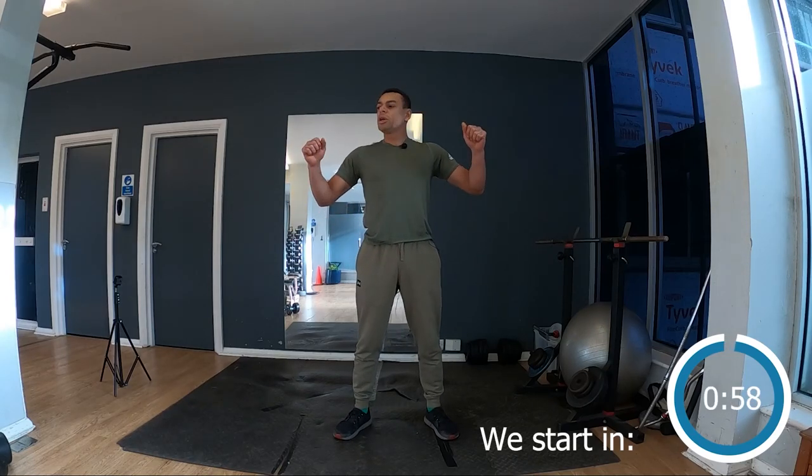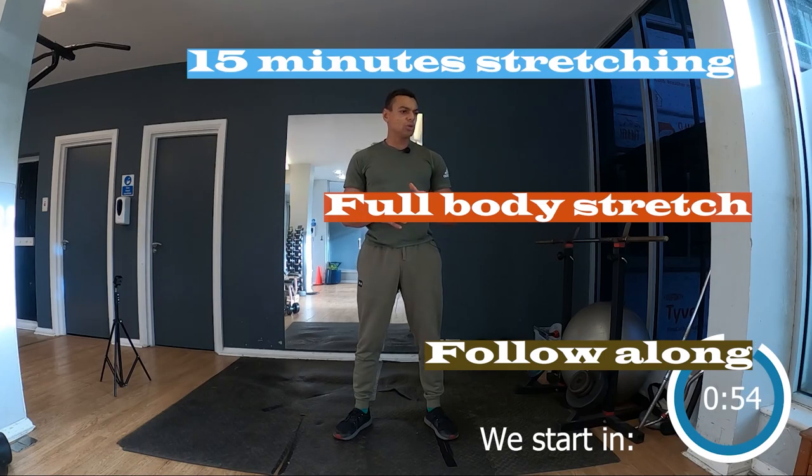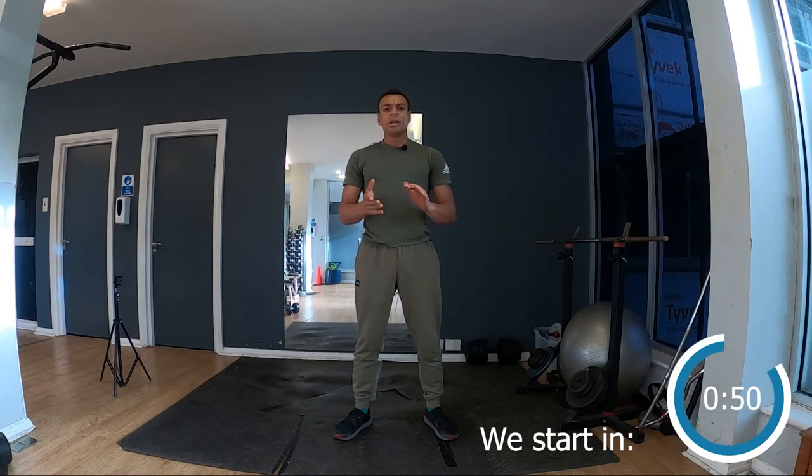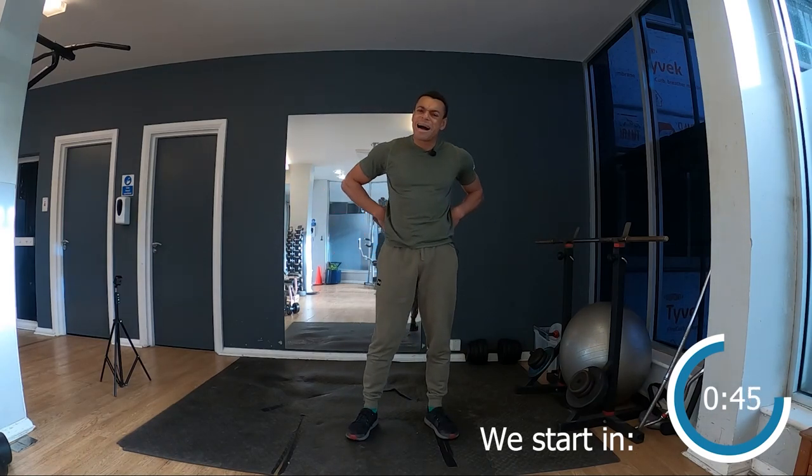Welcome guys, today we're gonna stretch. This is for those who are a bit stiff, who need more range of motion, more flexibility — legs, lower back. If you feel stiff, we're gonna focus on this today.